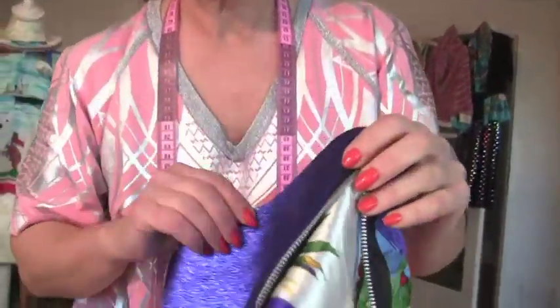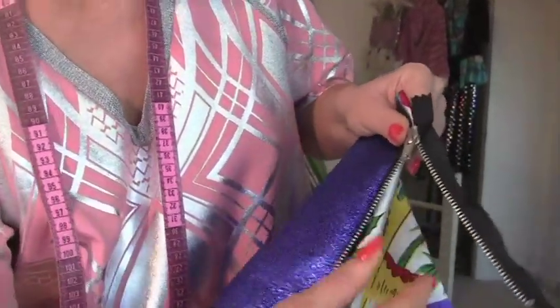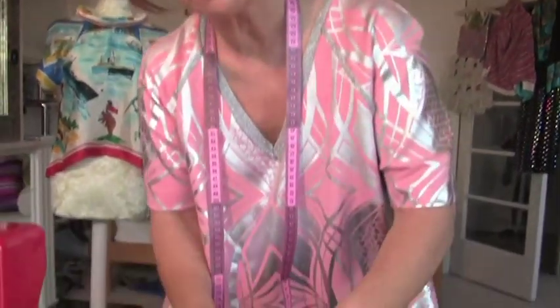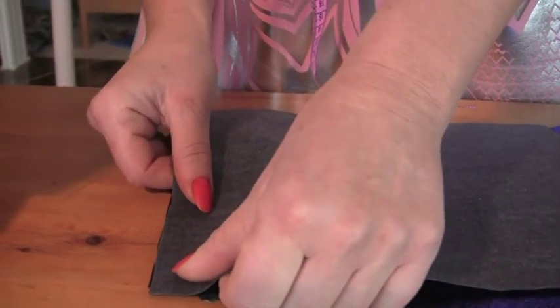So what you end up with is this. What happens is it all gets pressed back and becomes a gorgeous lining that peeps on the other side. So now we need to do the other side of the zip — you do exactly the same thing on the other side. So now we're putting the leather on the other side. Same thing, exactly the same thing — undo your zip a little bit, put it right sides together.